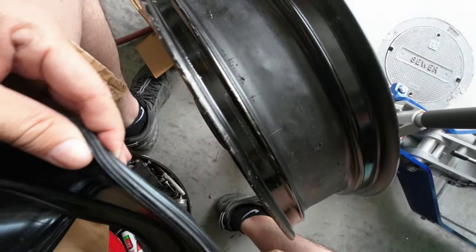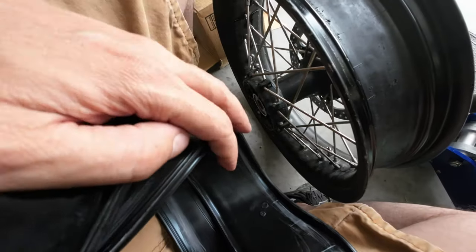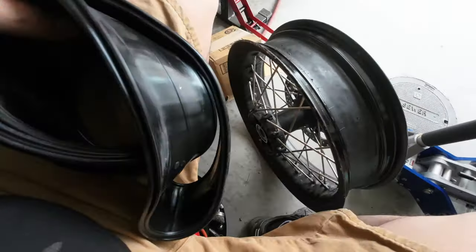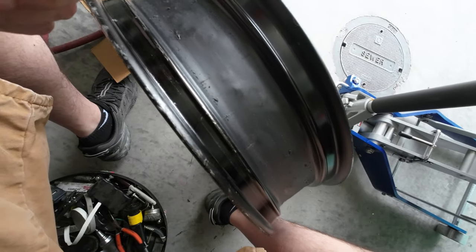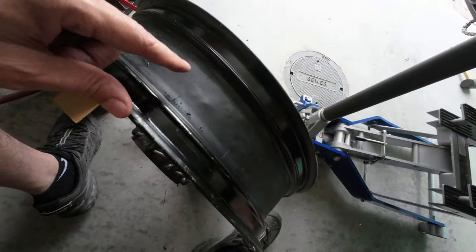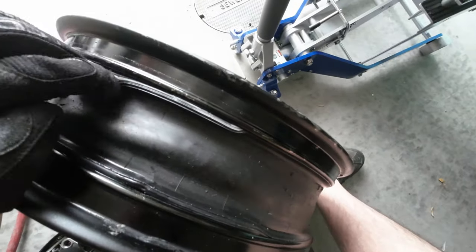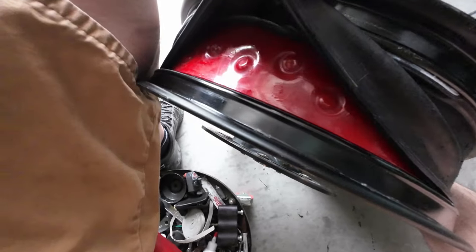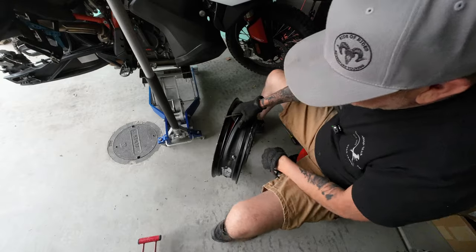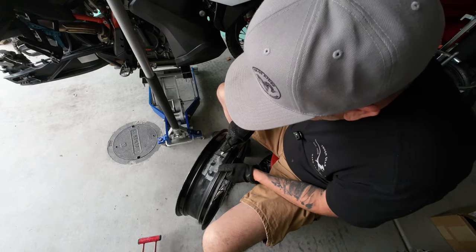I thought it was glued at first but it's not glued - it's just got these ridges and it fits down into these grooves and seals it up. I had to get a new one - this is like 50 bucks from Rocky Mountain ATV. I figured I would show what this looks like. I'm gonna take off this rubber gasket and show you what's underneath. You can see it's like a groove that fits down in there - there's a rubber band on there.